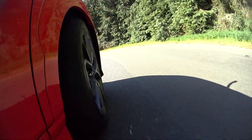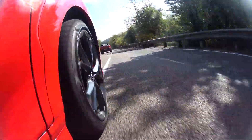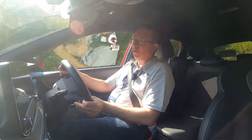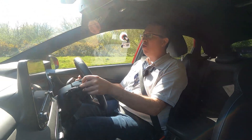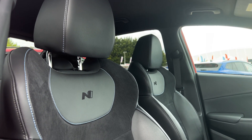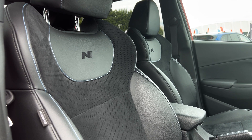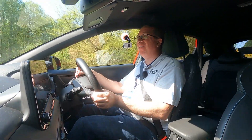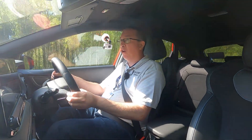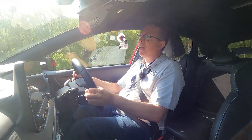So going around, it's not slipping at all. Considering the amount of power and it being an SUV, it wasn't sliding at all — that's really, really impressive. Driving position is nice. We've got these nice bucket seats holding me in, N logo on the back. This is lovely — a really, really nice car. I thought I was going to like it because I've loved the other two N models, and this is just picking up where that left off.